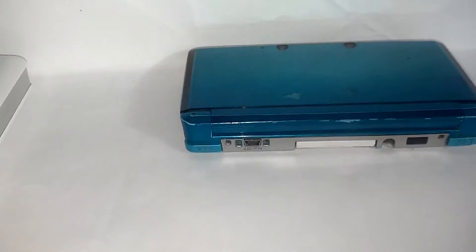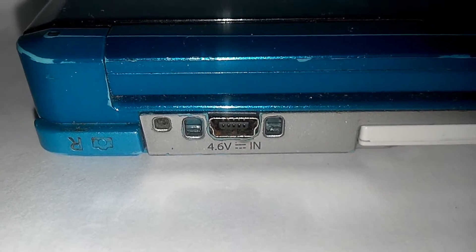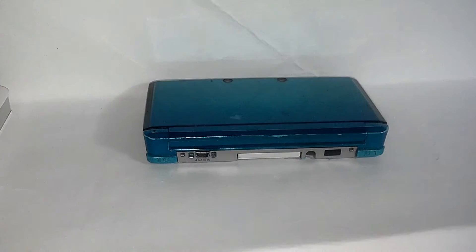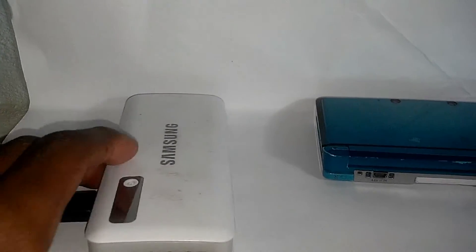So there you go guys, let's take a look at what the modified charging port looks like. I actually had to remove the original and install this one. There are a few advantages that come with this, and probably the most awesome one is...